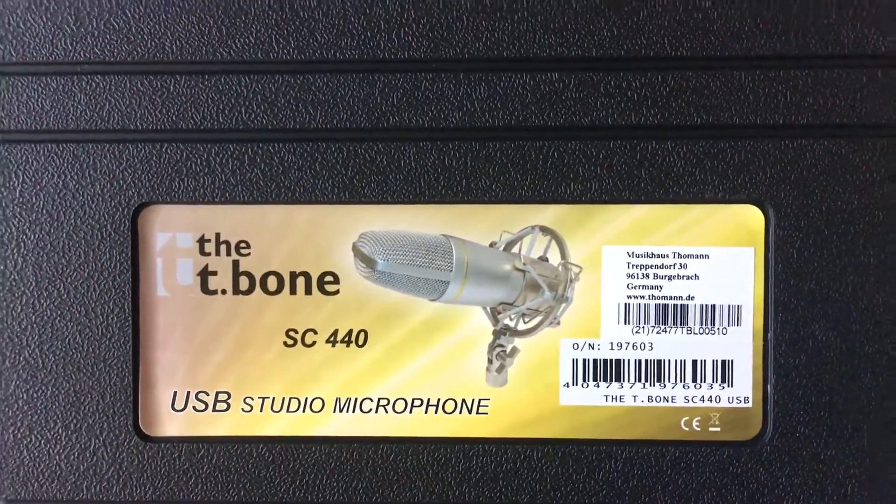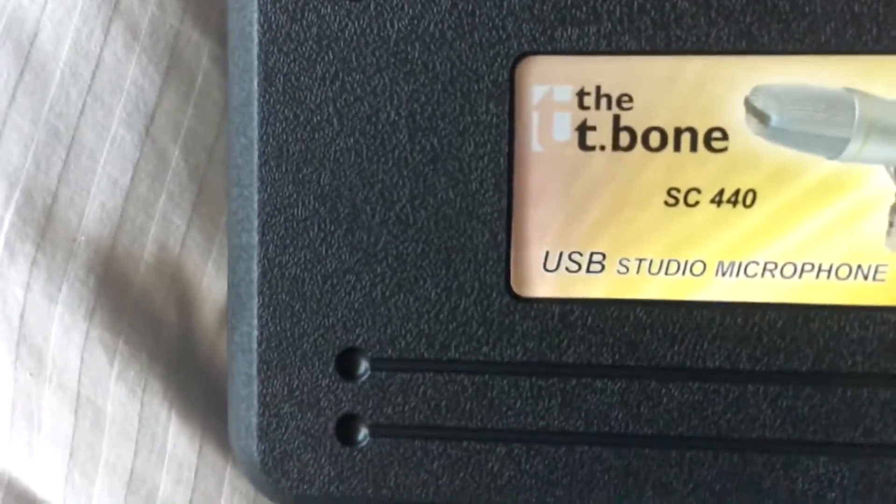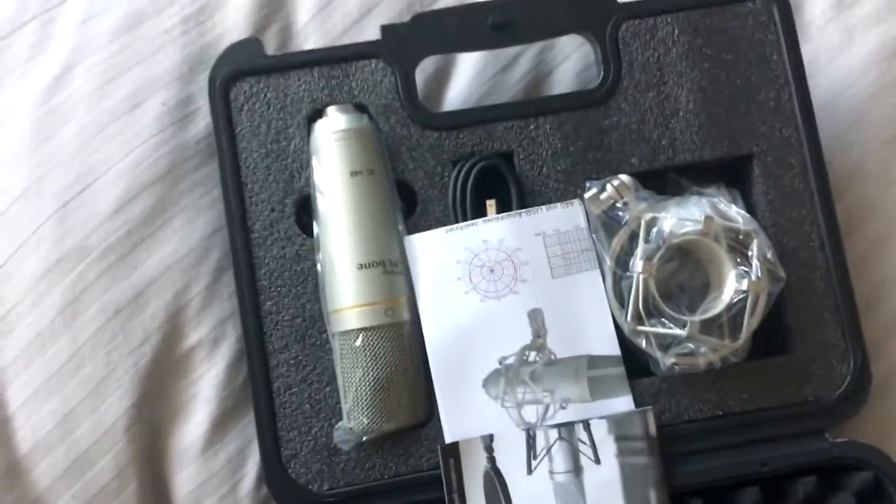Let's see — oh my god, it's a studio microphone! It's a T1 SC44. Okay guys, there it is, oh my god!